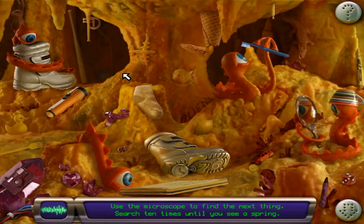Use the microscope to find the next thing. Search ten times until you see a spring.